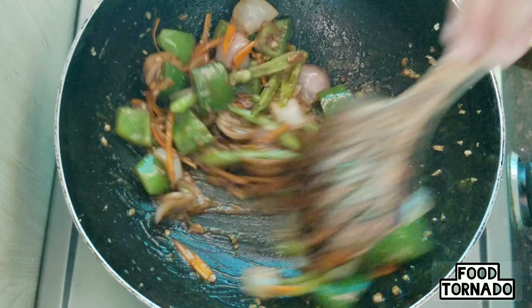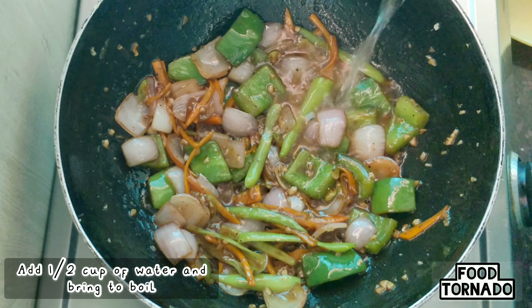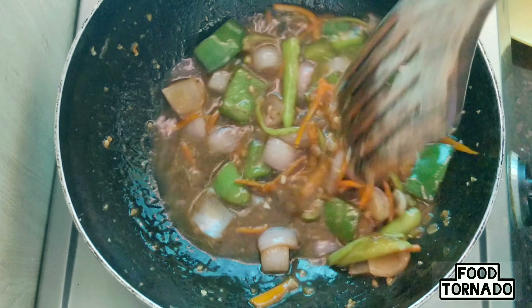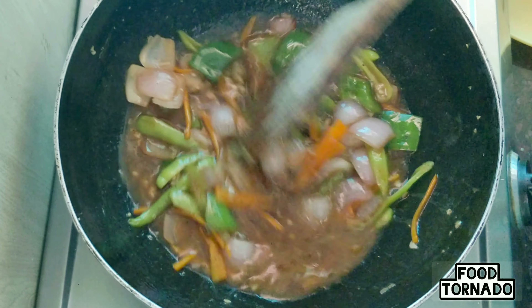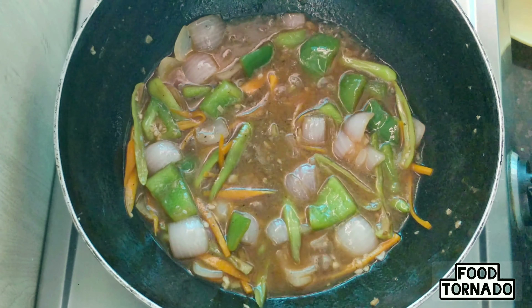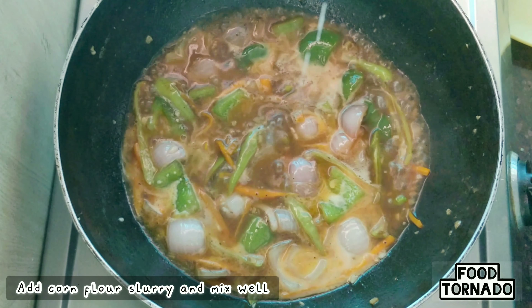Fry it for 1 minute. Add the chili chicken, capsicum, and onion pieces. Add half a cup of water and boil for 1-2 minutes.